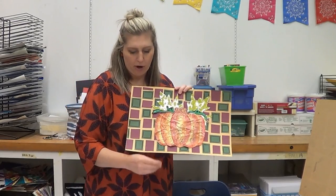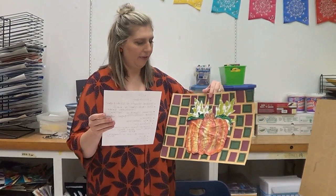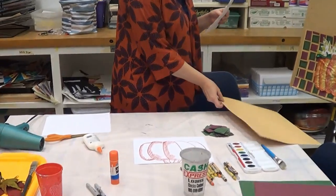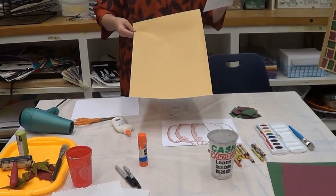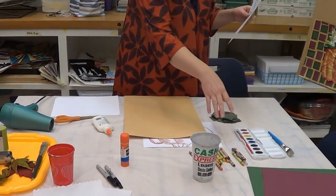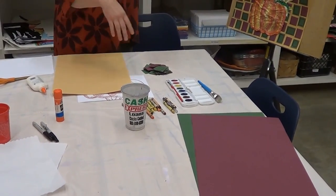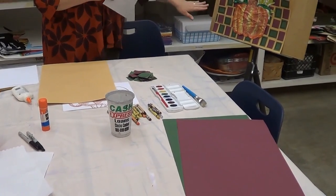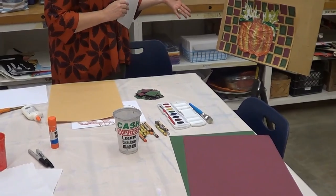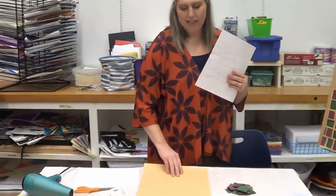Our supply list for today: you're going to need several sheets of construction paper. Mine is a little bit bigger to showcase what I've done, but you can actually do this on a smaller scale. Regular construction paper works just fine — just do a smaller scale. I have three different pieces: one color for my background and two for my background colors. You may choose not to do a background or to do multi-colors, but you at least need one for your background.